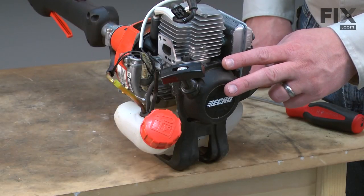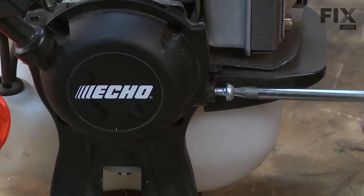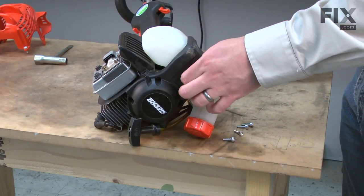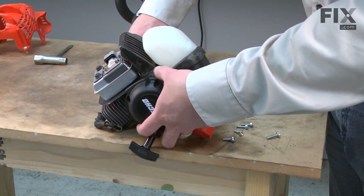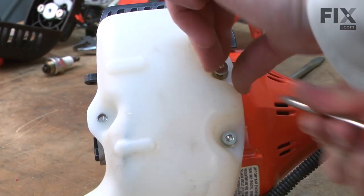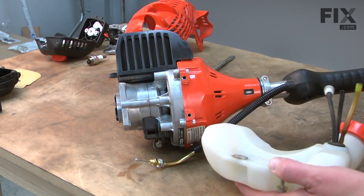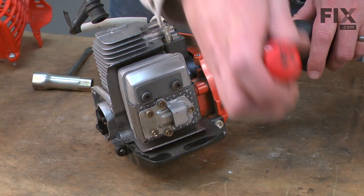Now I'll remove the starter. There are four screws on the back, one on the side, and one between the fuel tank and the starter. Now I'll remove the fuel tank — it's secured with two screws. Now I'll remove the air duct; there's just one more screw securing it.